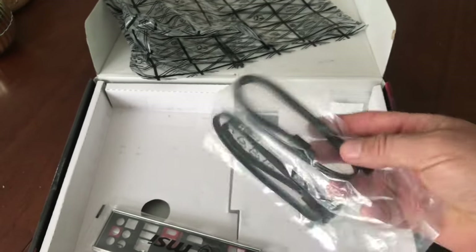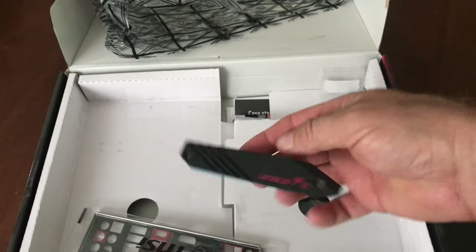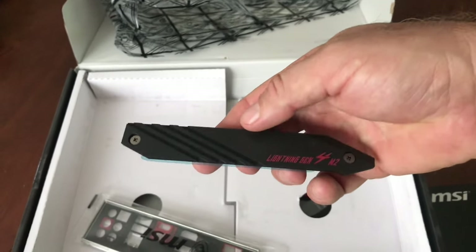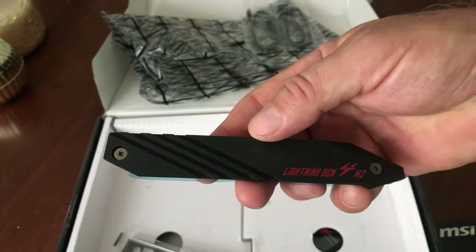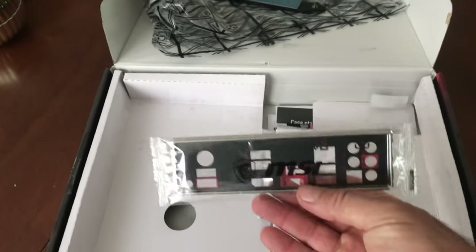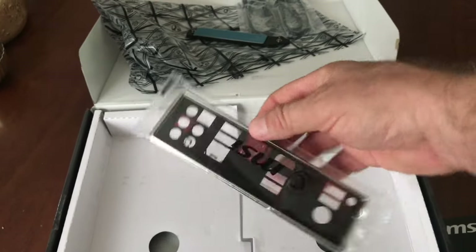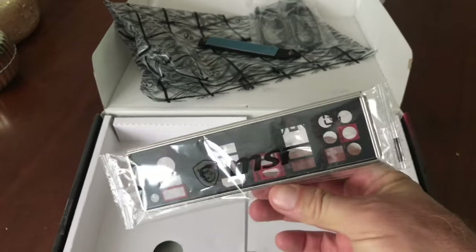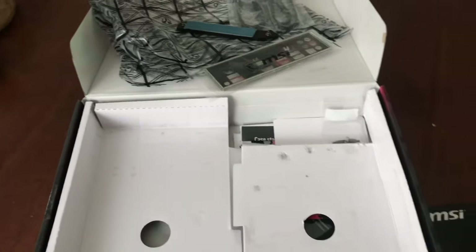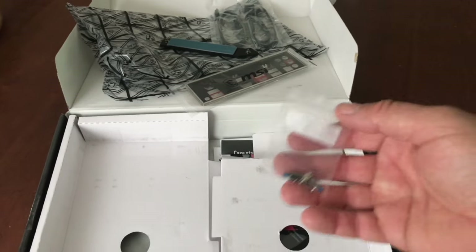There's some other stuff — that was a cover plate. I'm not sure what that was for. Here's another cover plate: this is what you'd use if you were to put a motherboard into a hard case tower. This would be the I/O backing plate for the motherboard with all the inputs and outputs — pretty cool, good to have.